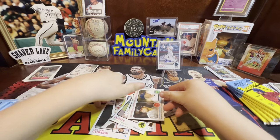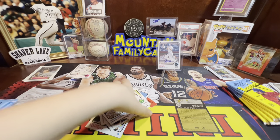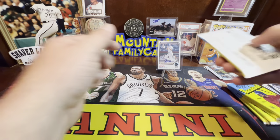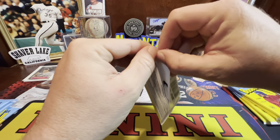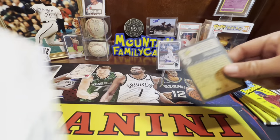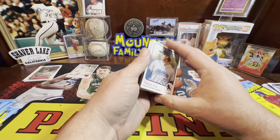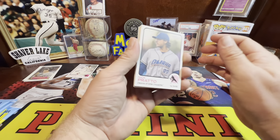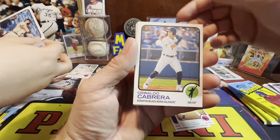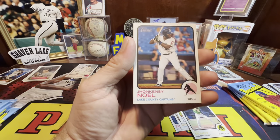We'll go back through those again. Oh — that might be the high-numbered short print! 201 exactly — Henry Davis! Oh yeah, I think it is! Go ahead and set them down right there and I'll get them sleeved up.